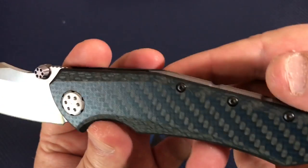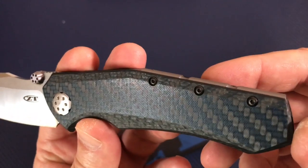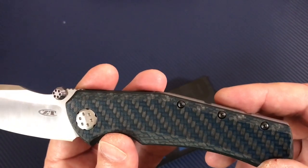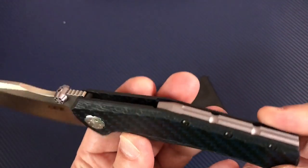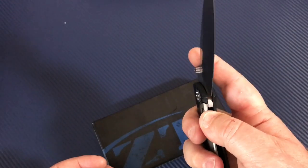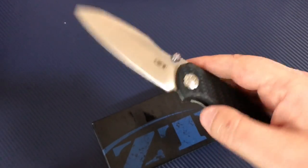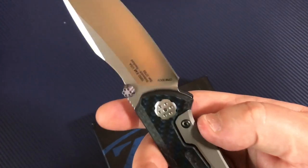It's number 850, made in the USA. It's got that blue carbon fiber look — studio lights don't help it a lot. Depending on the lighting conditions, it looks more blue; it looks more blue in my Instagram photo and on the YouTube thumbnail. Blade is centered, good detent — it takes a little bit to break her loose to flick, but nice.